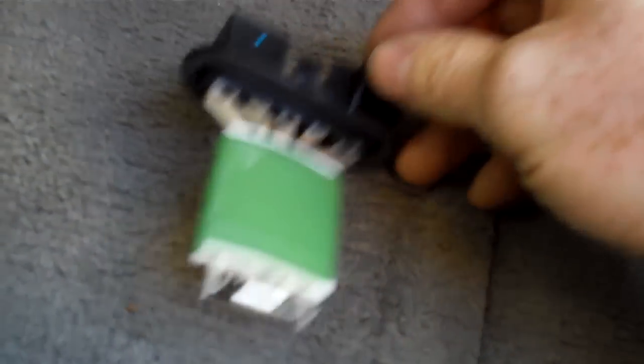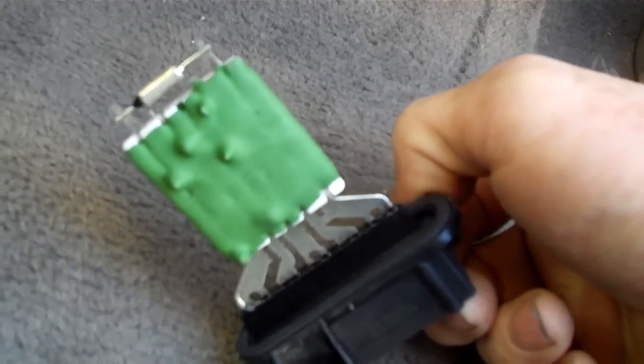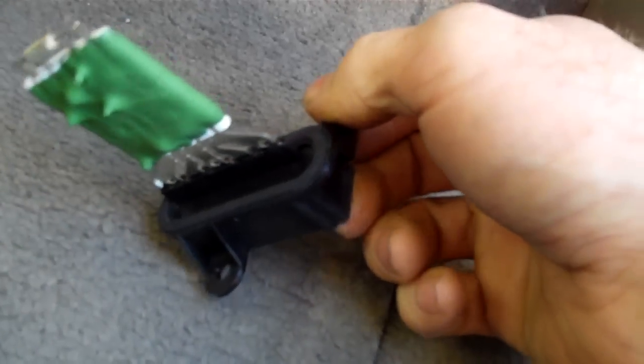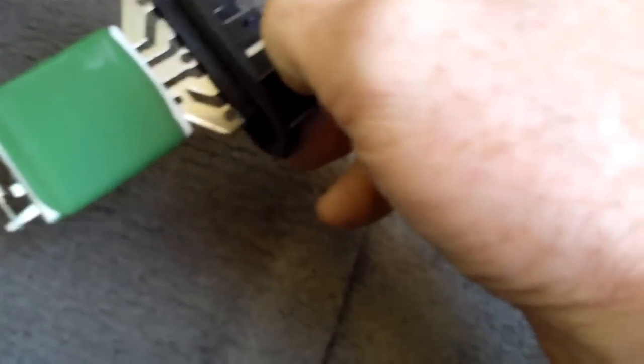Now the reason this is mounted where it is, is because it needs a lot of cooling to go across it, because it's taking all that power and just dumping it off as heat. So it has to have cooling, or else the metal will decay and eventually it'll die and it won't work.